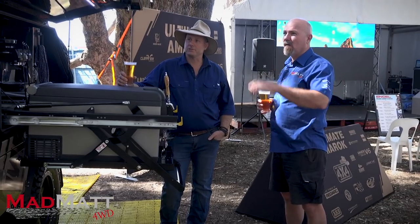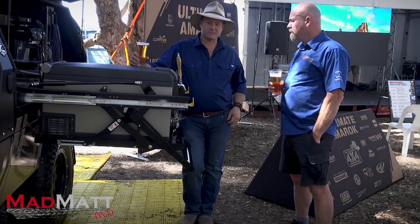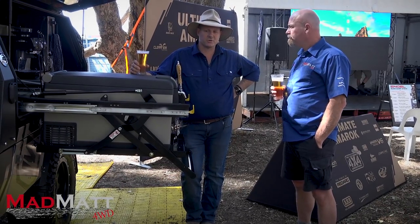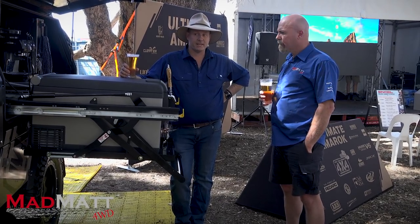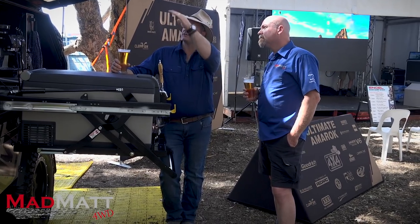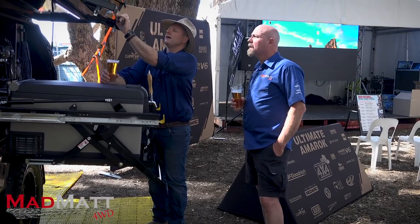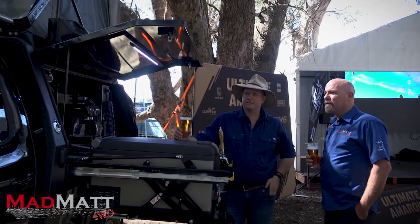You could always throw a few jerry cans on the roof for something longer. In some situations like deep sand you'd use a bit more fuel, but overall I'm thrilled with the economy. I think it's partly because we haven't gone too high on the roof — when the tent is folded down, she sits fairly flat up there.